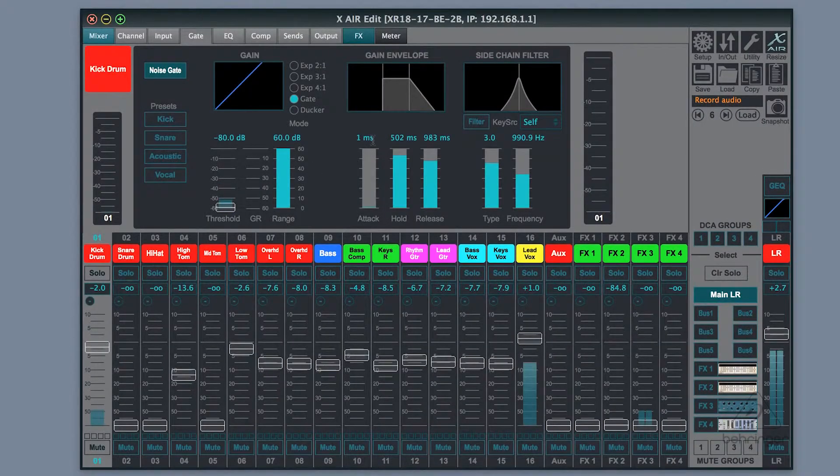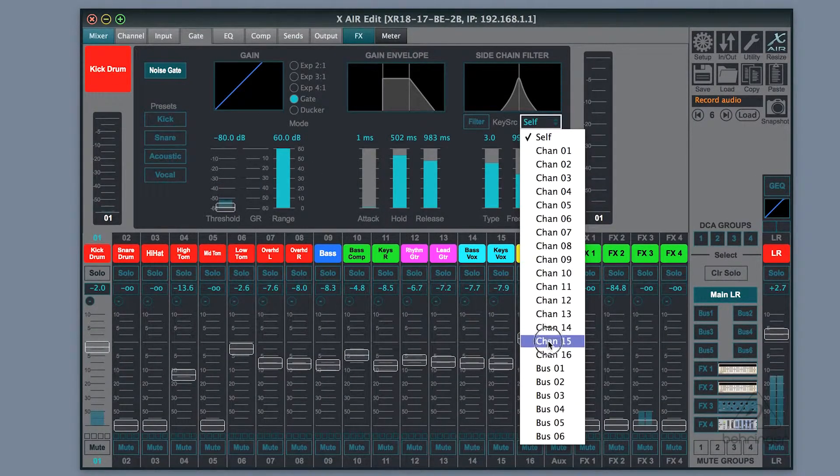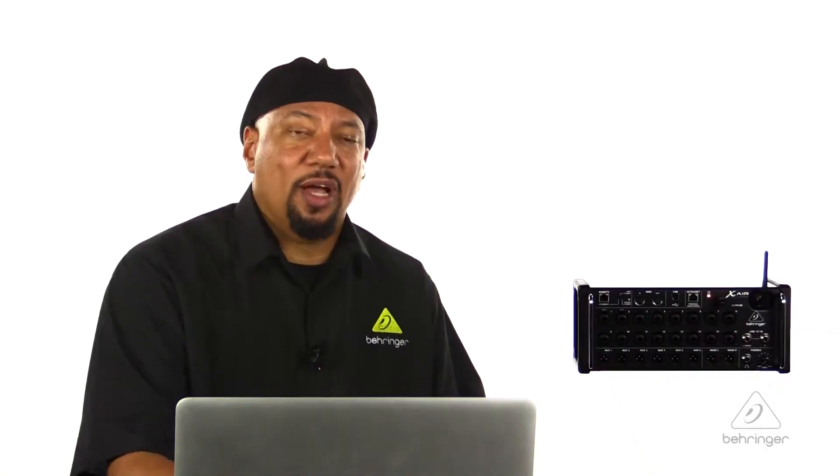Now what side chaining means is I will have one signal here, but I'm using the dynamics of another signal to control this one. So if I were actually wanting to do a side chain compression and have my voice control the kick drum for some reason, I go over here to the kick drum, and on this part for the key source, I use channel 16. So now my voice is going to trigger the gate of the kick drum.